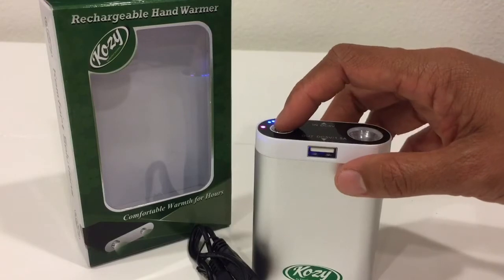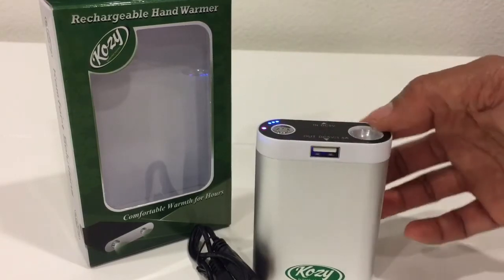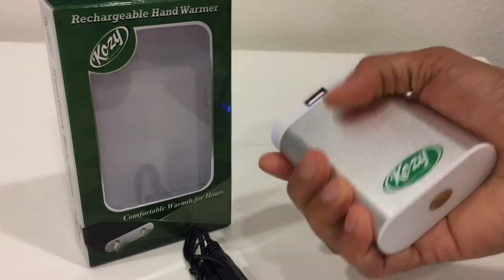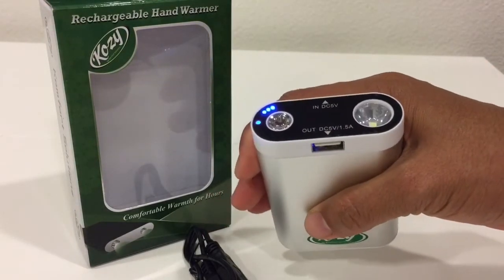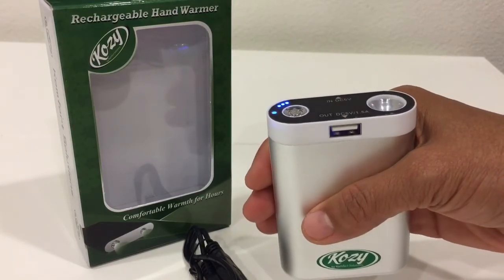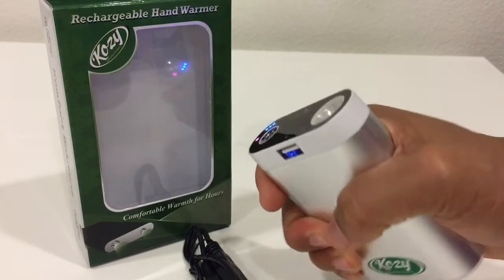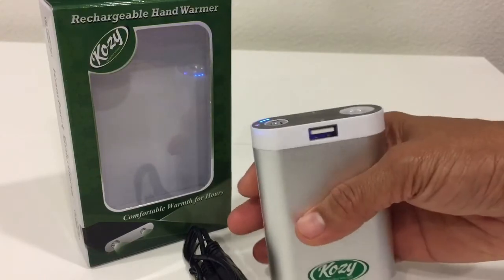For the light, just press the power button twice to turn it on, and press it twice again to turn it off. The light has two modes: steady and blinking. Right now it's hot but I can still hold it with my bare hands. If you're sensitive to heat, I suggest using thin gloves, but it's safe and tolerable. If you have children, just be careful.